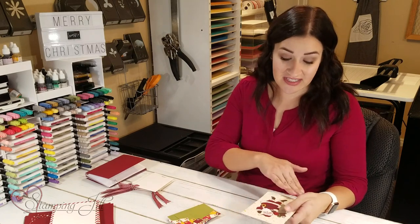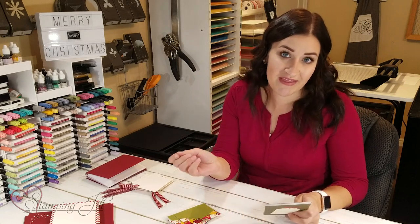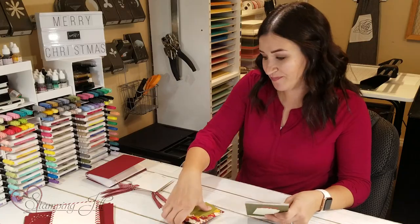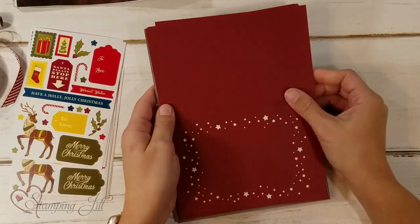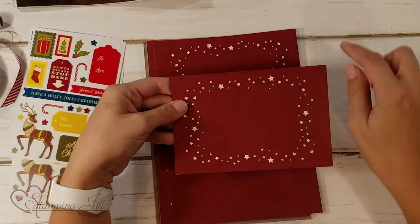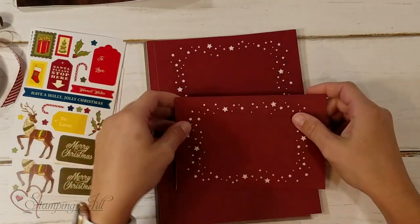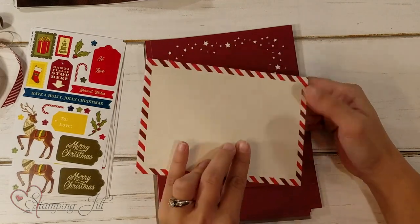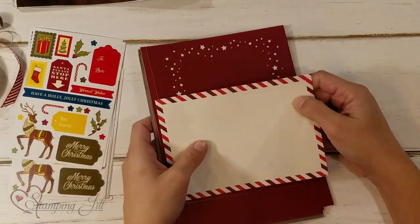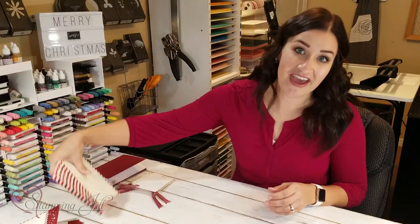Another thing I love about these cards is they're really flat, so to mail them it's not a big deal. You can pop it in the mail and you don't have to pay the extra postage. They also came out with these coordinating cards that have a cute star design around them, and these envelopes — they're really nice and thick, and they've got that cute design all the way around. So let me show you what I've done with this suite.